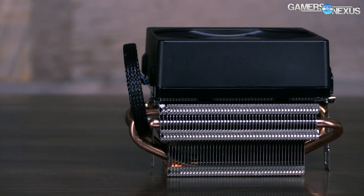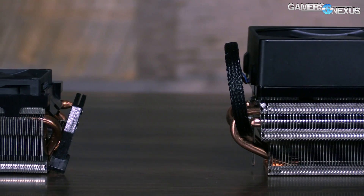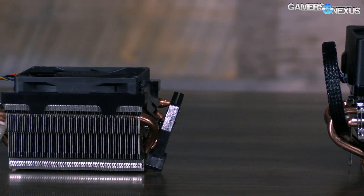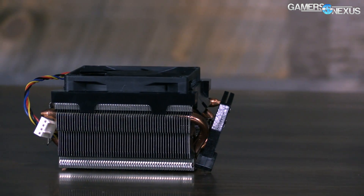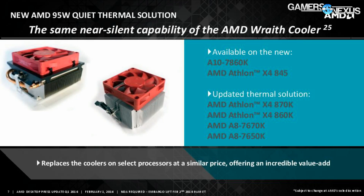Subjectively, the old cooler at its maximum RPM is absolutely unusable — this is the previous model, not the new one. The old cooler was so loud and such a high frequency that anywhere beyond maybe the halfway point, the 3,000 RPM mark, it was just unbearable and really caused a lot of stress to sit next to.